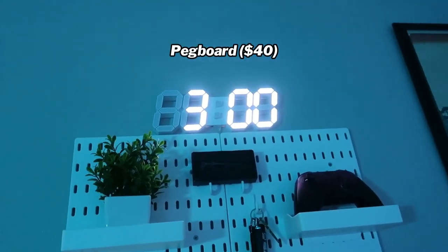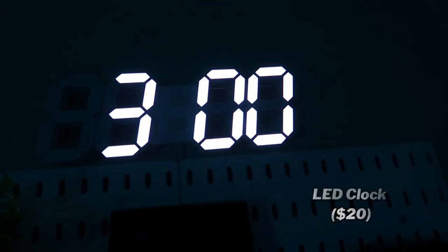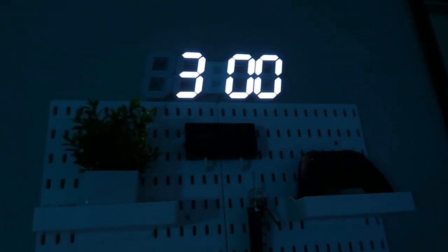Then you come over here to my pegboard. I have a LED alarm clock — everybody has one of these these days, so if you don't have one, you've got to cop one for the room. It's an essential. It's pretty fire. Probably like 30 bucks on Amazon.